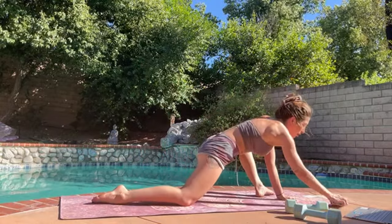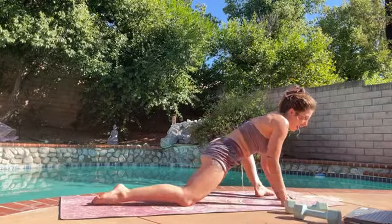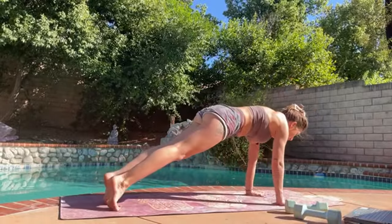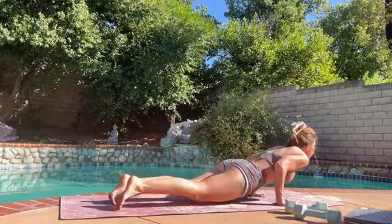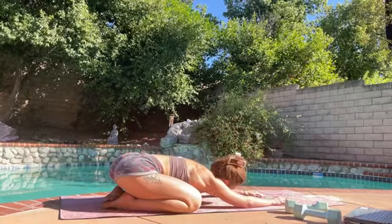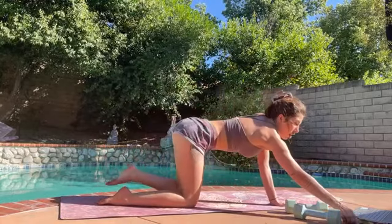Walk yourself forward. Step it back, go through one more chaturanga if you'd like, and then push yourself back to child's pose.